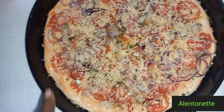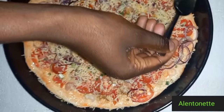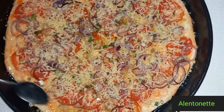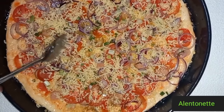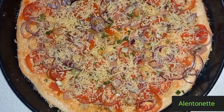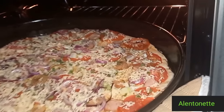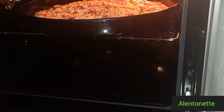So guys, we are just going to apply some vegetable oil around the edges of the pizza. This will help it to brown nicely. Then we are going to take it to the oven. As I mentioned, I had already preheated my oven, so I'm just going to put the tray in the middle of the oven. In around 10 to 15 minutes our pizza will be ready.